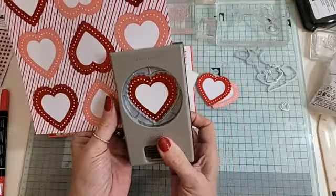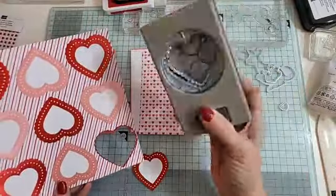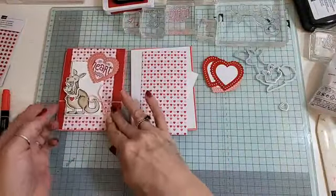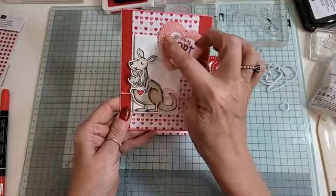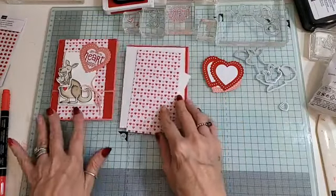There is a stamp set that coordinates with the heart punch pack if you wanted to use that instead, but I'm just using what I've got. You could put a message in place here or a little banner. I've just used these hearts because it would be rude not to use the paper!